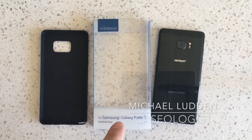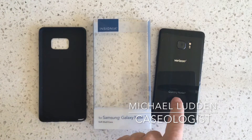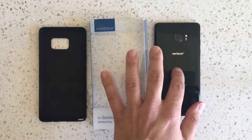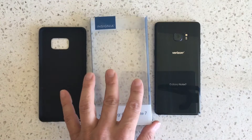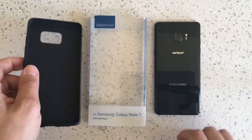Hey there, this is Michael Ludden and this is my review of the Insignia soft shell case for the Galaxy Note 7. Insignia is Best Buy's house brand, and if you bought or pre-ordered it there you may have decided to purchase this. It's also the cheapest one they have available, but I figured I'd give a quick review.